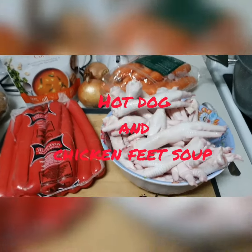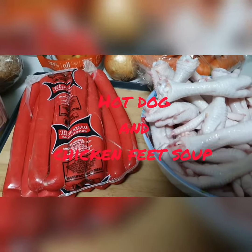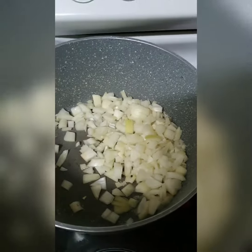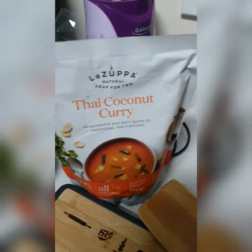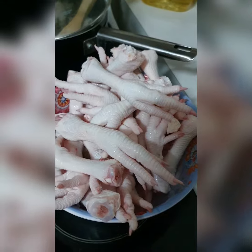About to make some hot dogs and chicken feet soup. Some onion, throw that into a saucepan. And we've got some carrots and some potato. We're going to use some Thai curry soup as a base. And we've got the chicken feet over it.